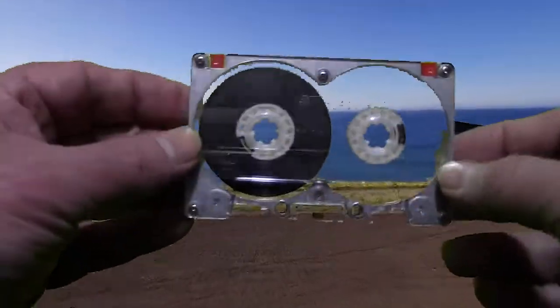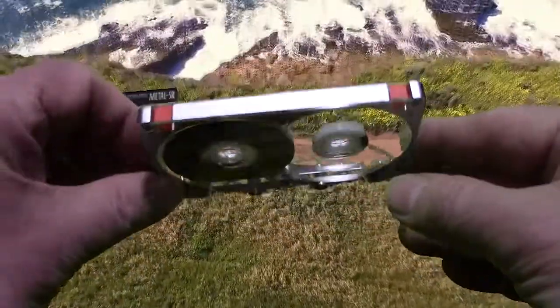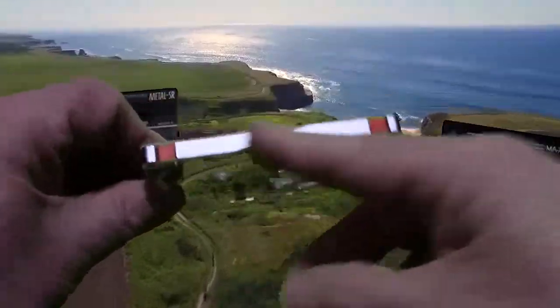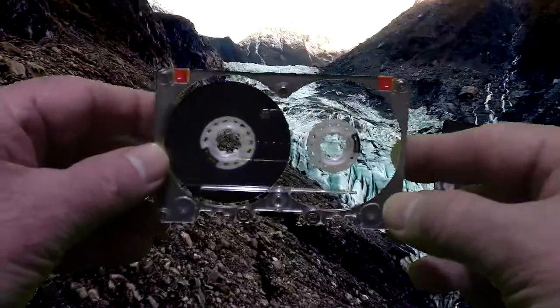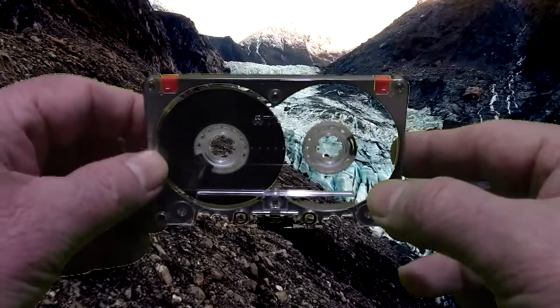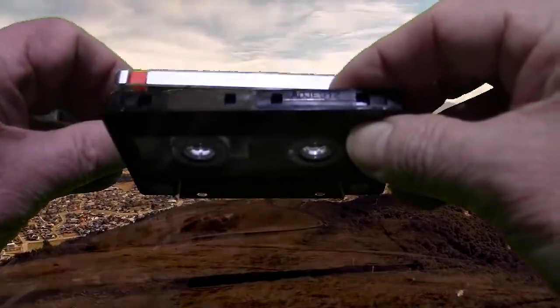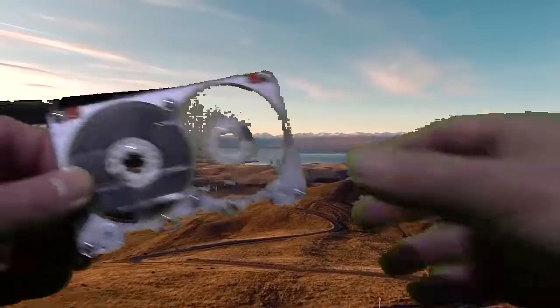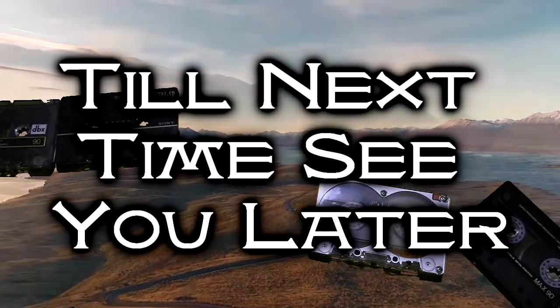So that's what I wanted to show you in this video — just my little collection of metal tapes and my rare TDK-MAR with no slots. Some would say, TDK, what were you thinking? But they came around, because the later one has the slots. No slots, slots — both metal. Something to ponder. Until next time, see you later.